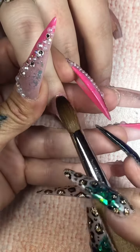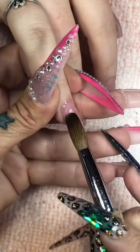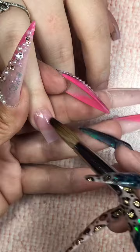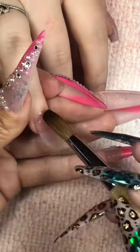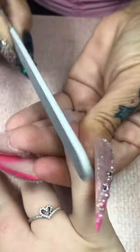My dumbass put the camera on fast speed, so I guess we're moving in fast motion for the rest of this video. Sorry, but it was too late before I realized it was on three-time speed. Let's go ahead and get her acrylic on, guys. We're going to file, shape, contour, all that happy horse shit.